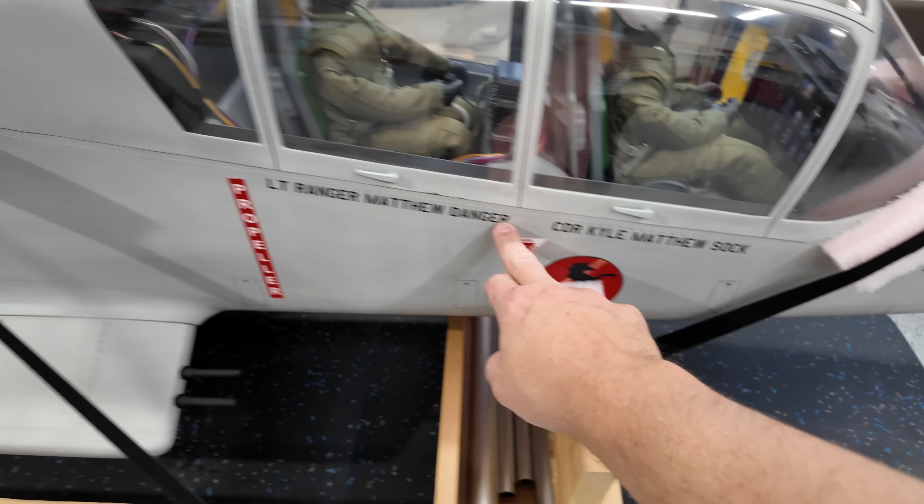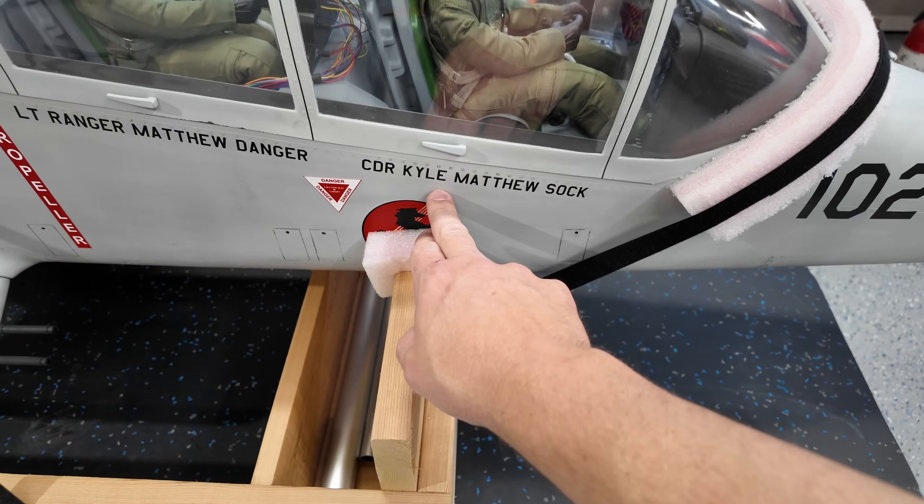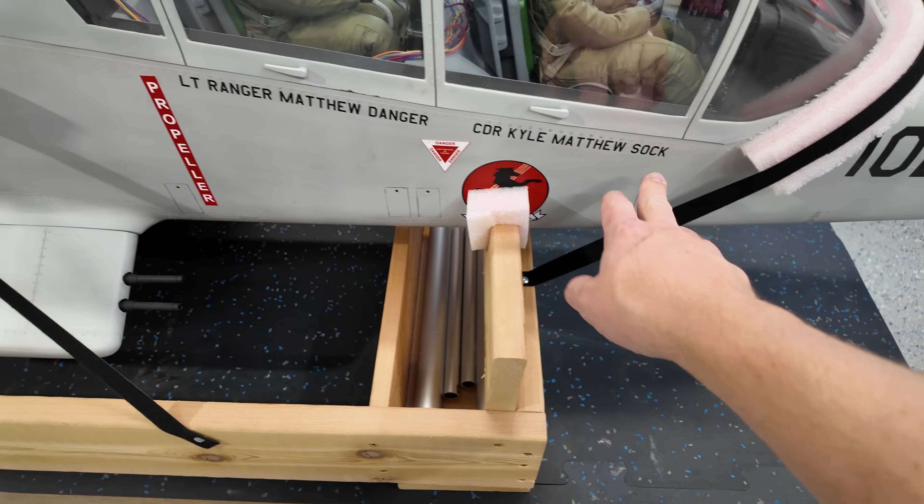We got some new names printed up. The names are correct, but the call sign just needs to go underneath the name. That's just a scale detail, so we're going to get that done.